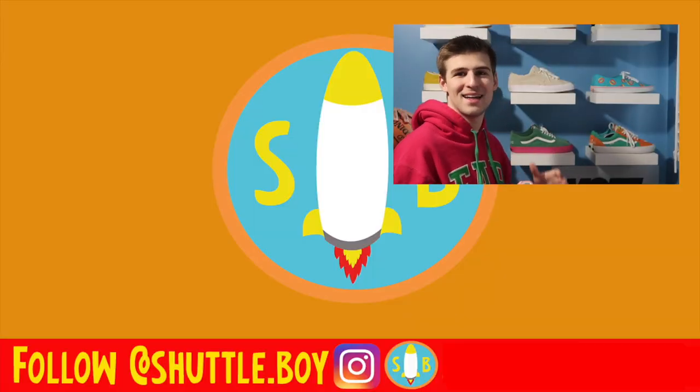It really just depends on what kind of fan you are and when you came into the Tyler the Creator Golf Wang gang. Let me know down below what you think of this hat and Golf Wang hats in general — whether you like the details of the newer or older hats. Hit that thumbs up if you enjoyed this video and subscribe for more Golf Wang, more sneakers, more clothing, more Shuttleboy.